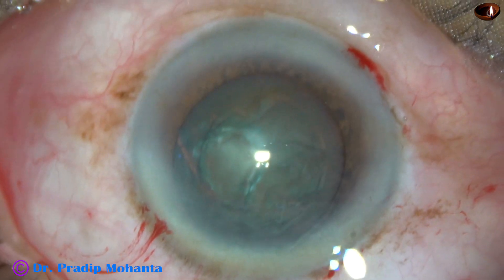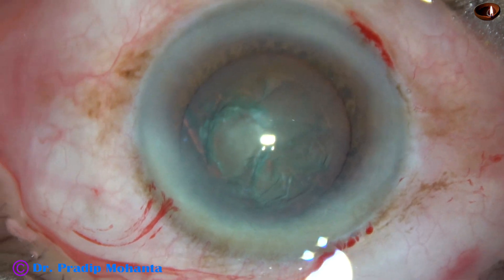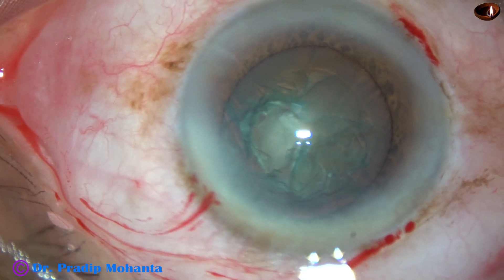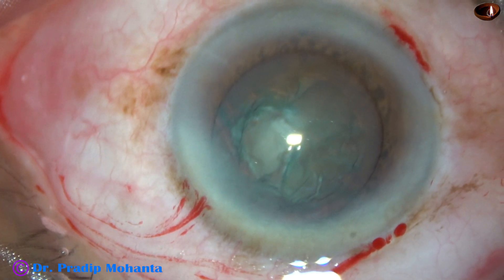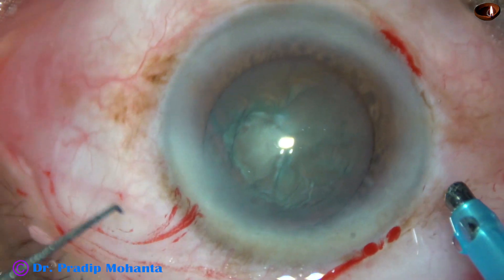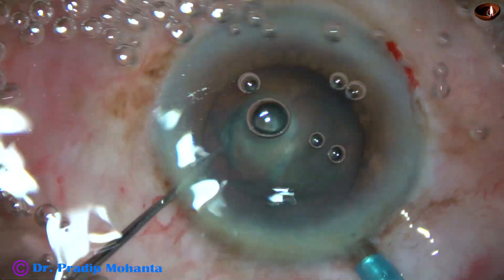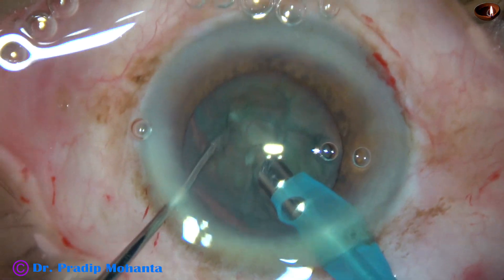Viscoelastic is again injected and now is the time to introduce the tip of the phaco needle. The machine being used is Oertli Catarix 3. From the very beginning, I am using 450 mmHg of mercury vacuum, 45 AFR and 60% ultrasonic energy.